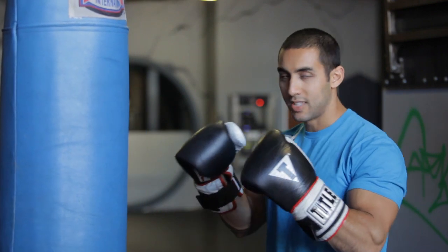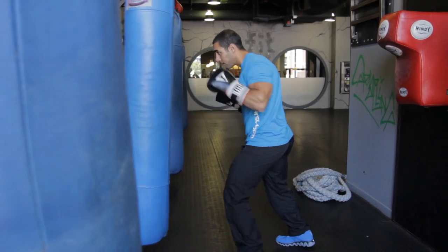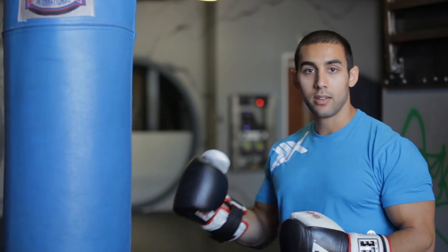For the first one, you're going to just do ten jabs. You're going to just jab, really trying to use the hips and not just the arm. You're going to do ten per side, and then go to nine, eight, and so forth.